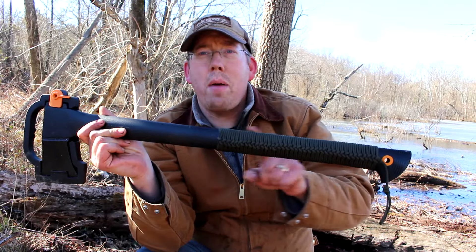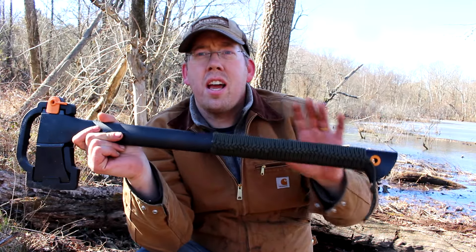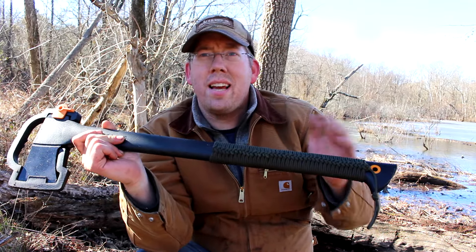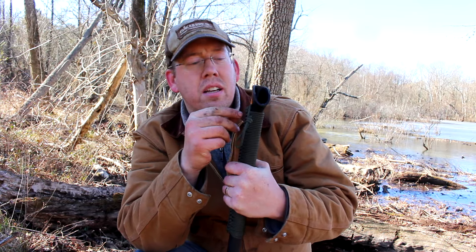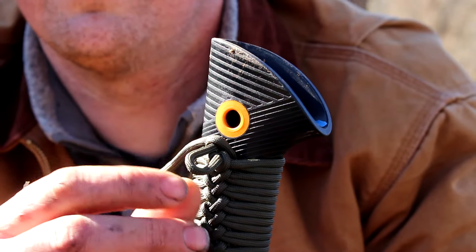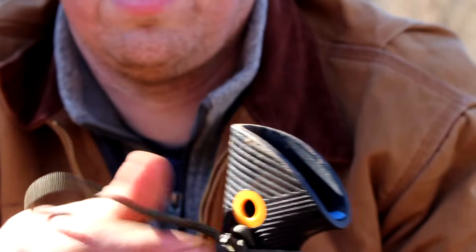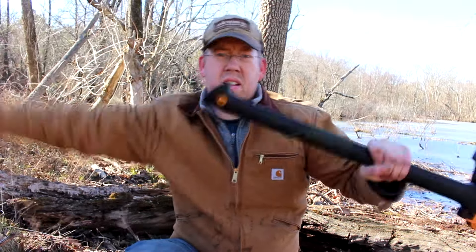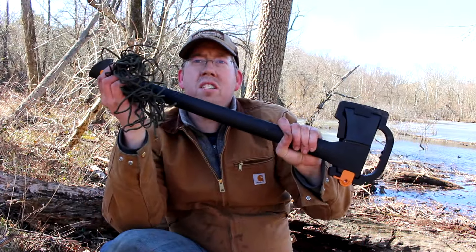Another thing you'll notice about this axe — I've got it wrapped in paracord. This is 550 paracord, about a little under 30 feet of it, wrapped around the handle in a quick deploy method using a chain sinnet knot. When I say quick deploy, what I mean is that you can take it off very quickly. All you have to do is undo the bottom knot and then the whole thing unravels. About 27 feet of paracord.